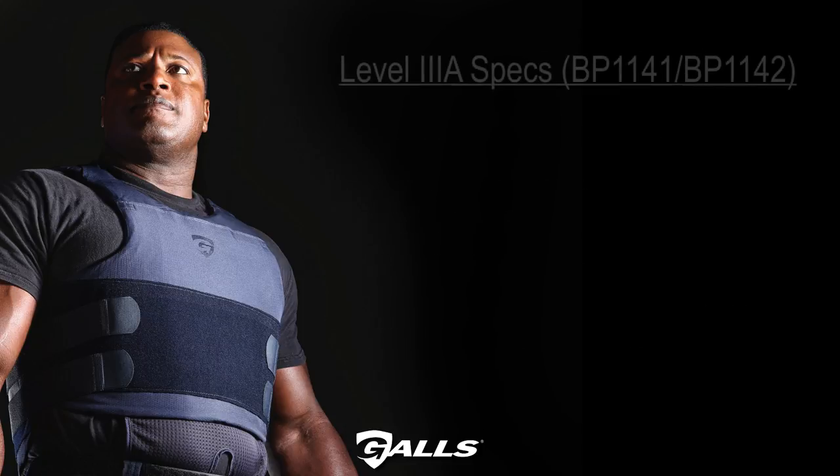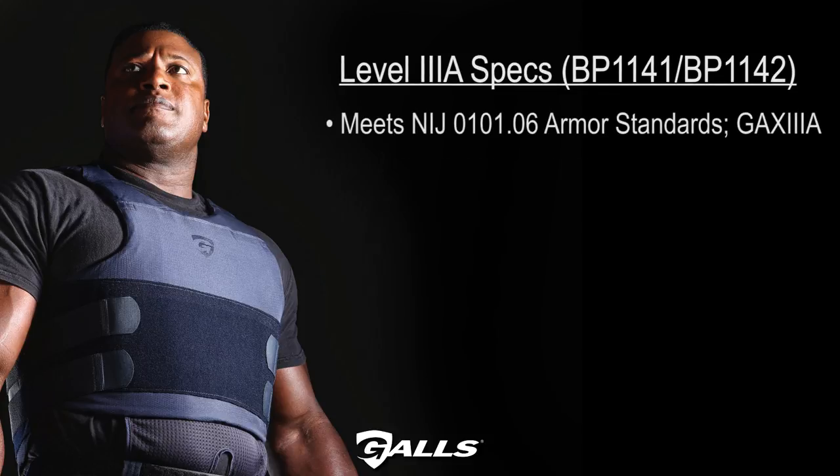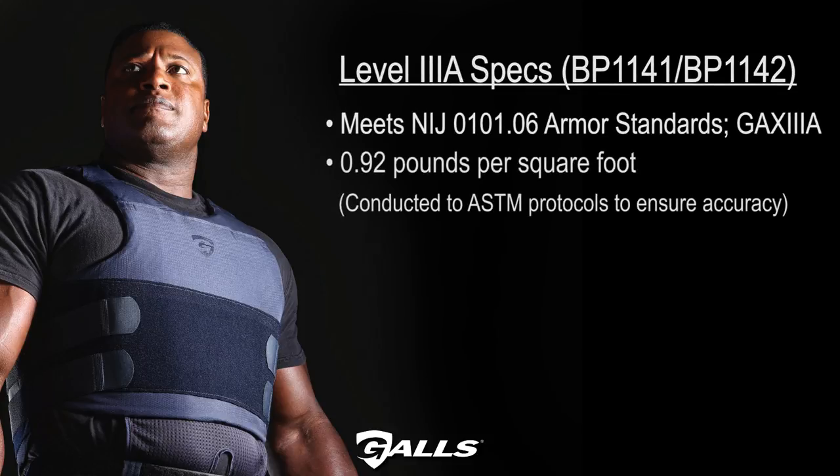Level 3A specs are as follows. NIJ number GAX 3A. 0.92 pounds per square foot, conducted to ASTM protocols to ensure accuracy. 0.23 inches thick.